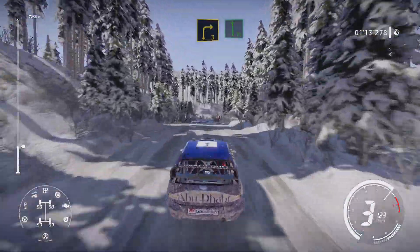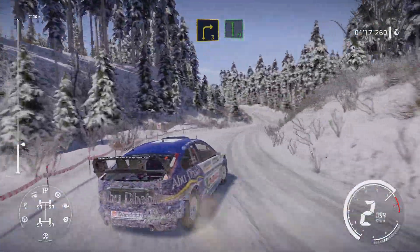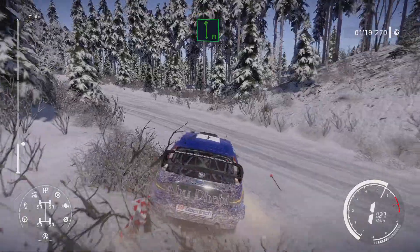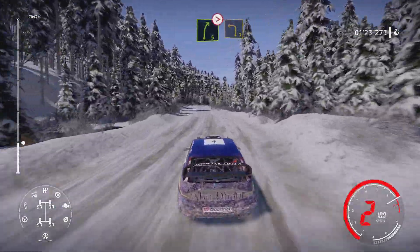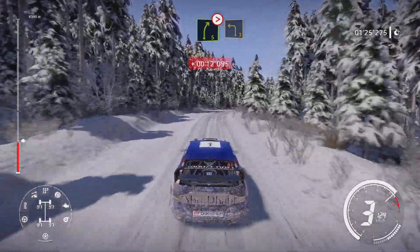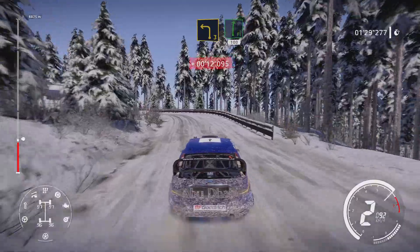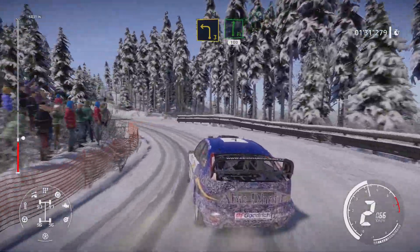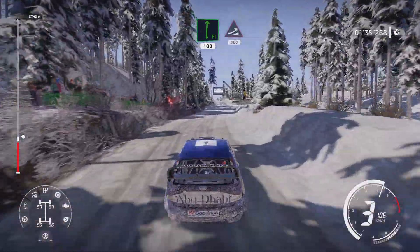End brake for right 3 into flat left. Right 5 tightens, keep into left 3. And flat right 100. Keep middle over big jump 300.